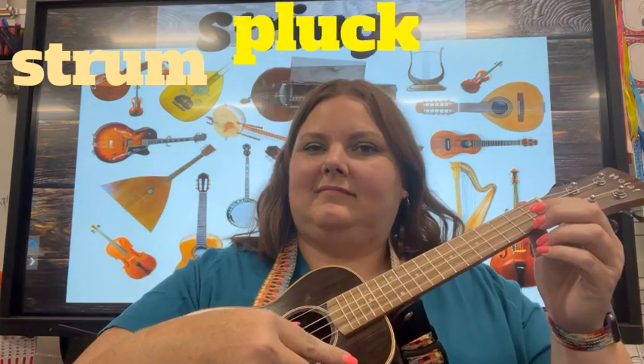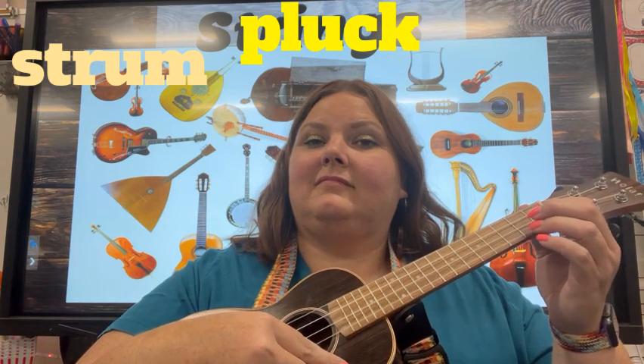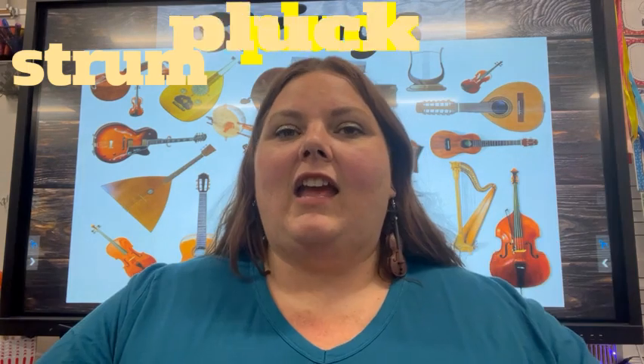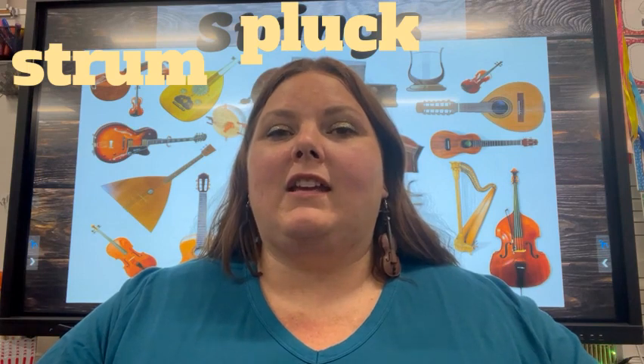The second way you can play a string instrument is by plucking. And the third way you can play a string instrument is by using a bow.